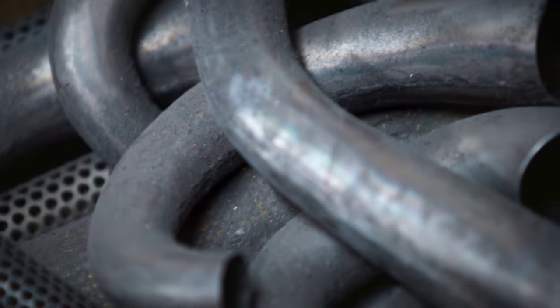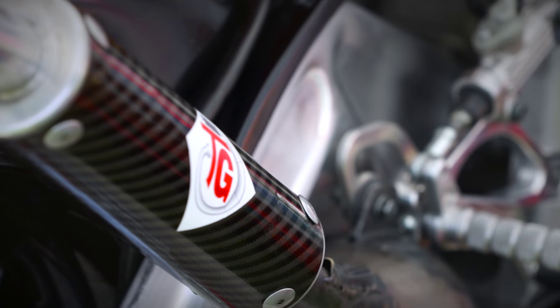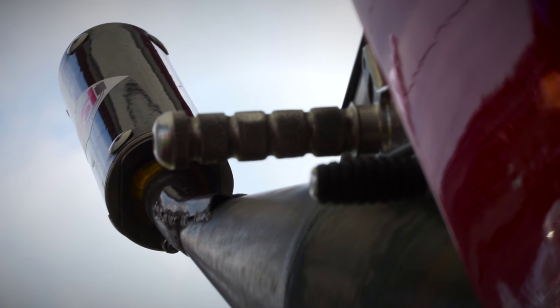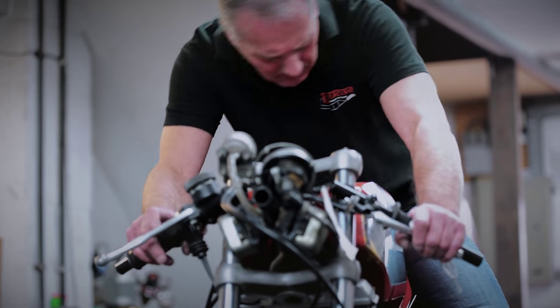If it was just left to the piston, you wouldn't get maximum power out of it. The exhaust creates negative and positive pressure waves within it to actually make sure that you get a good charge into the cylinder and not losing it down the exhaust.